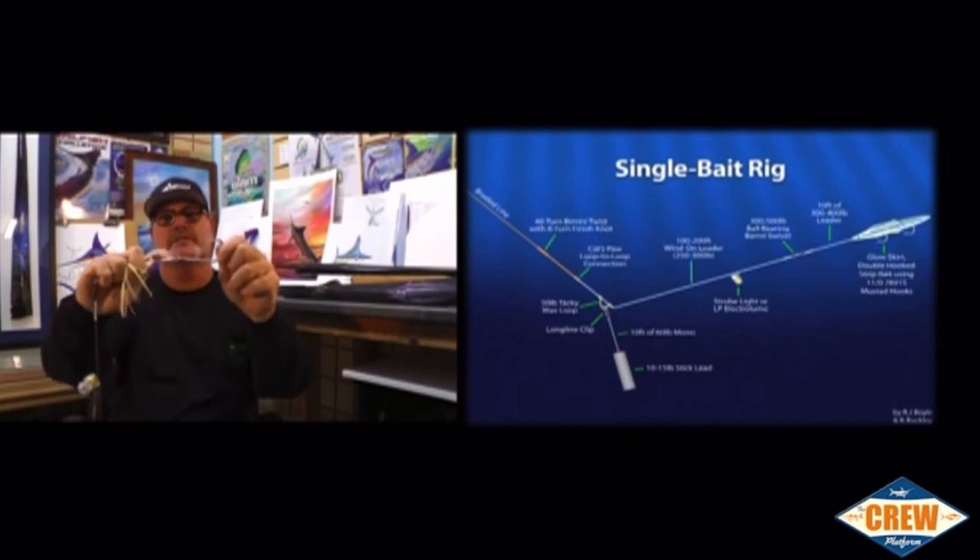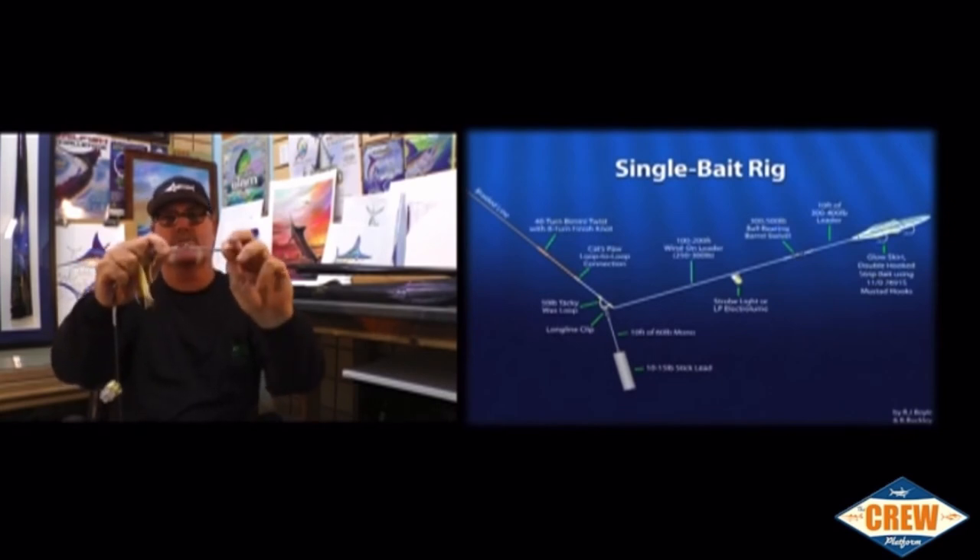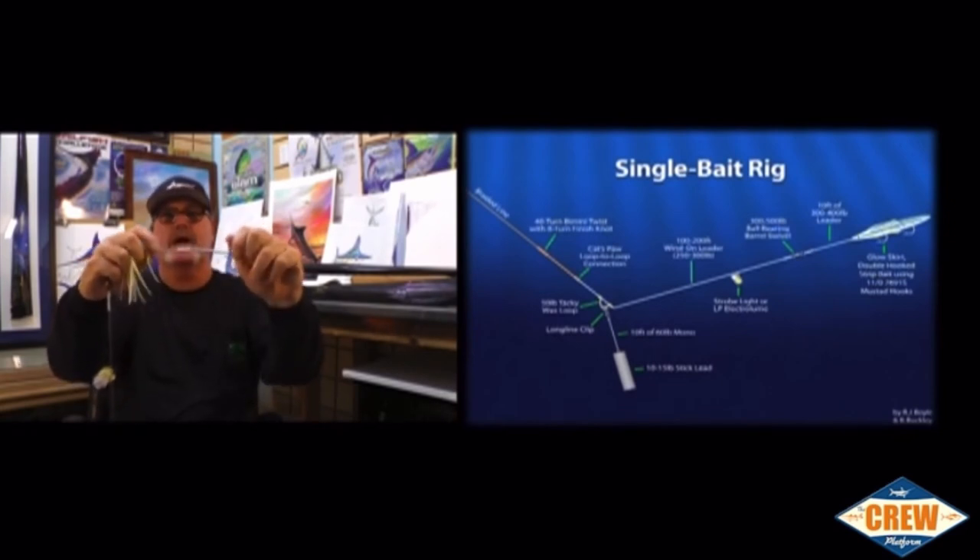Underneath that, you're going to see my Momoi diamond crimp, aluminum sleeve, on 300 pound leader.